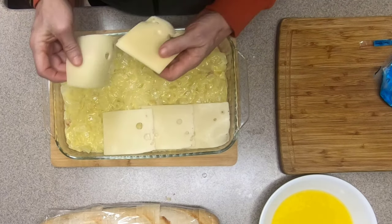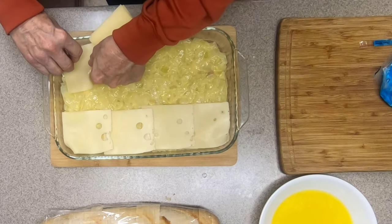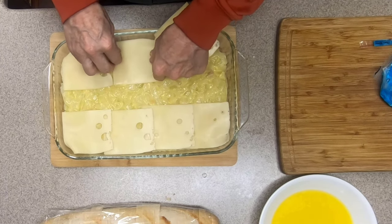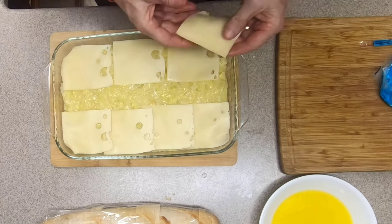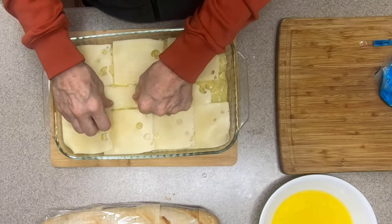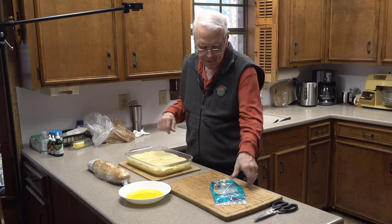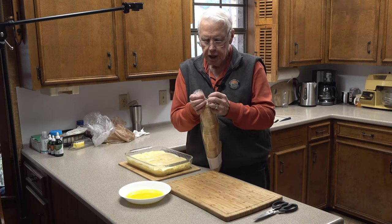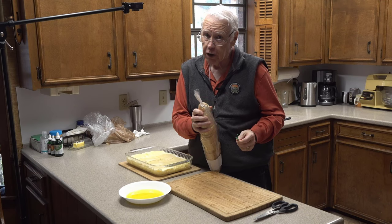There will be some overlap on these slices, and oh well — I want to make sure we have enough. Looks like there may not be quite enough to go down the middle, so I'm going to fold this one in half. People who get their casserole from the middle may wind up with a little bit less Swiss cheese, but that's okay. The good thing about most recipes is that you can vary the ingredients and the quantities and it'll still work out for the most part.